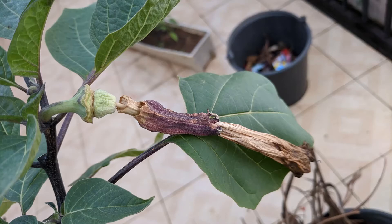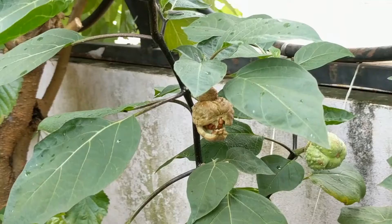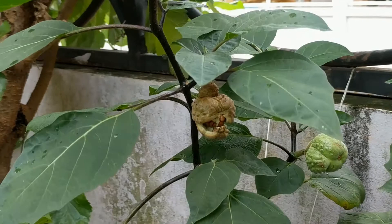And here is a small seed pod forming. Here they are as they grow larger. These pods are about two months old and one has finally burst open. You can see the brown seeds inside.